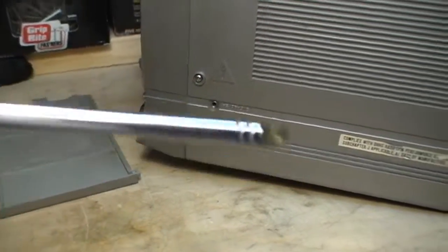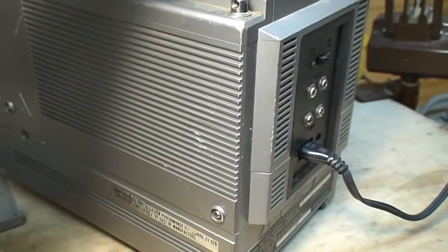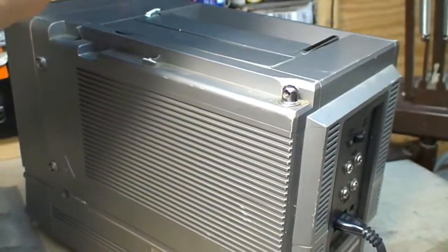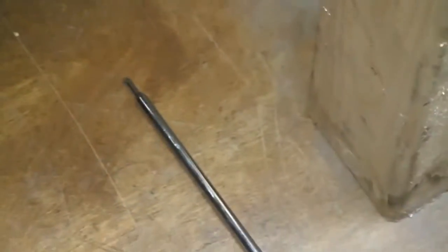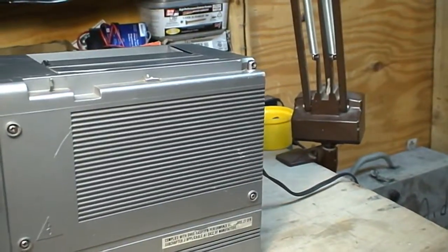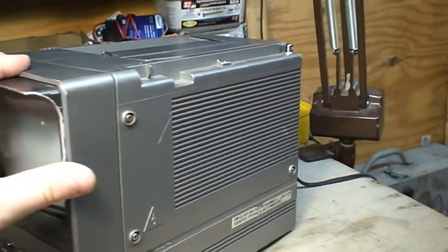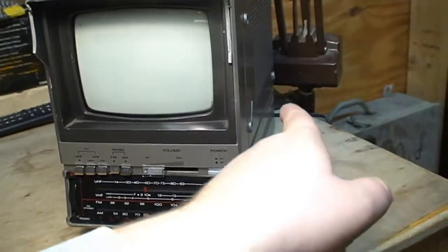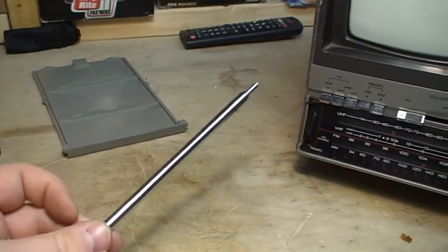I never knew these were easily replaceable. Of course, it's missing a little screw that secures it, so this is going to be an effort in futility. Without this dipole antenna, it's still receiving and managing satisfactory results on FM. So perhaps it's using its power cord as an antenna of sorts, and perhaps the dipole is only used for the television.